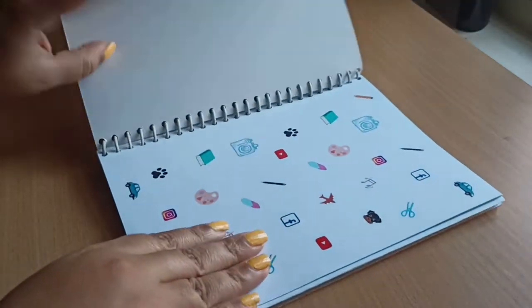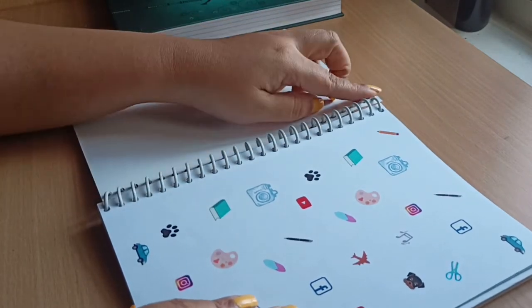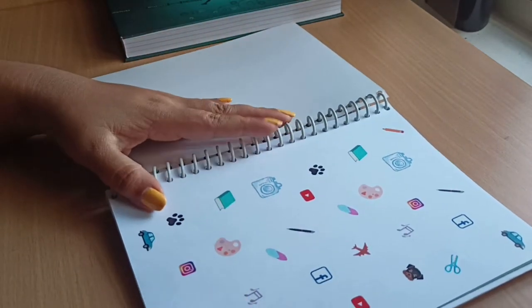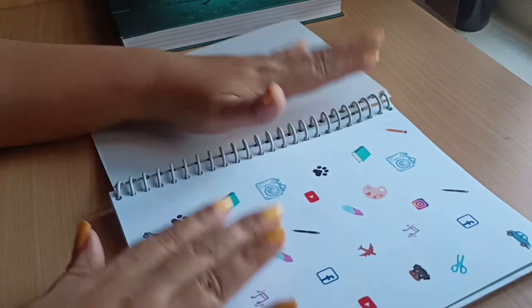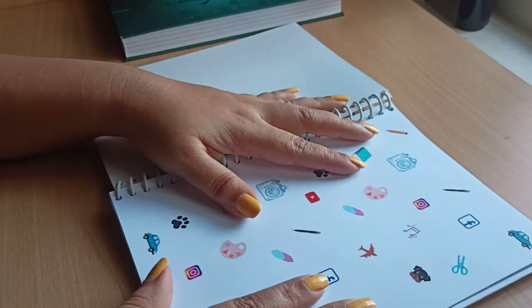The next sheet is all my interests on one page — I love listening to music, I love stationery, I love pets, I love travelling. I've put all my interests together with symbols and designed the page like that.